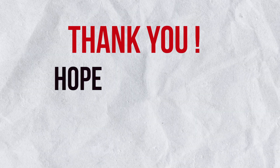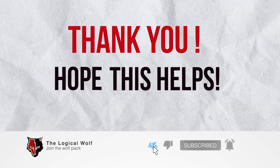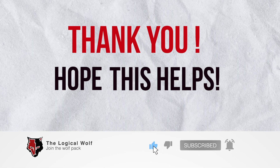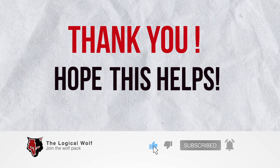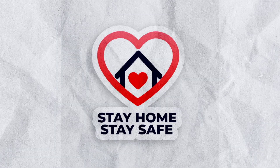Thank you for watching. Hope this video helps. If you like this video, give it a thumbs up by hitting the like button below. There are more awesome videos coming up, so subscribe to not miss any. Stay home, stay safe.